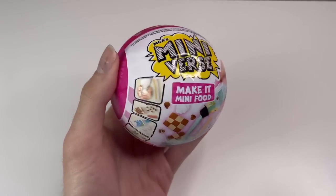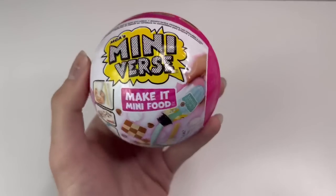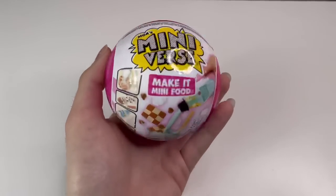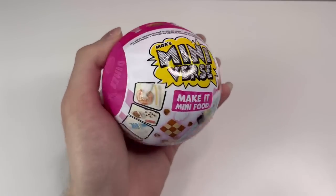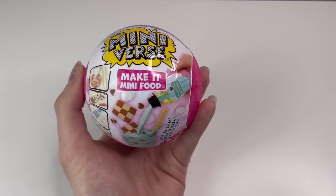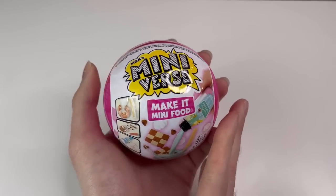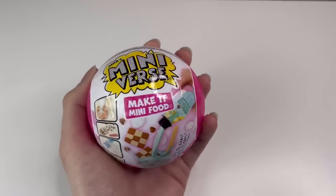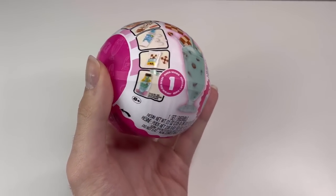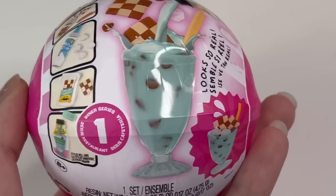I'm very ecstatic about this. I found these at Walmart — they are $9.99 each, which is pretty standard for a surprise ball. I'm surprised this one isn't like $15 because it does have resin. I've never worked with resin before so I'm excited to see if it's good resin, and of course I'm going to find out on my own.